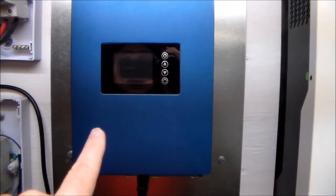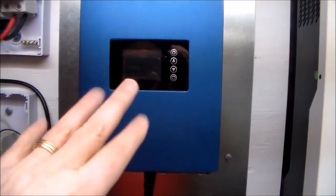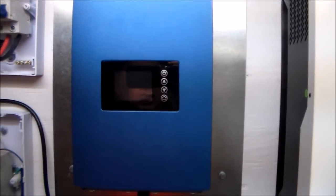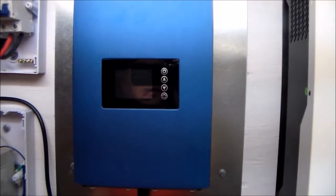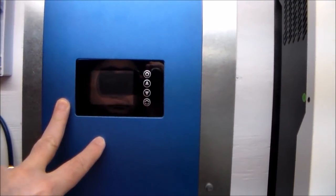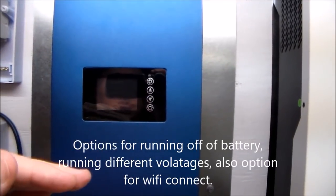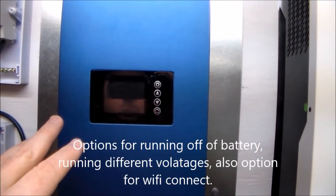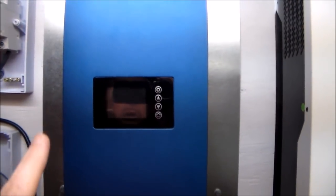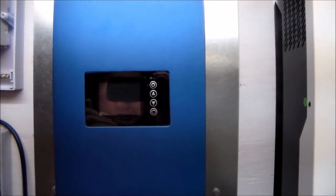There are a couple of different versions of this available. This is the US model, or the 110 or 120 model. They do have a 220 model and you do not want to order that one if you live in the United States. They do make different options available for this one — some of them run on a 24 volt input from outside. I went with a higher voltage model. I'm going to be running higher voltage from my panels.